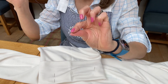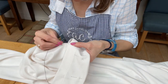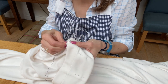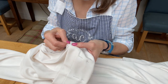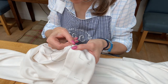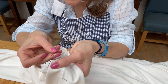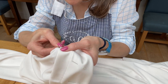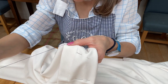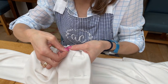I've got my knot in the end of my cotton and I'm going to start on this side seam here. I'm just going to go in through that seam — you want to just catch the seam, bring your needle up and through. It doesn't matter how much you take of the turn-up, but when you're taking from this fabric you just want to catch a tiny amount — just a couple of strands of the fabric in my needle. Pull your needle through and then you can catch more from this side.